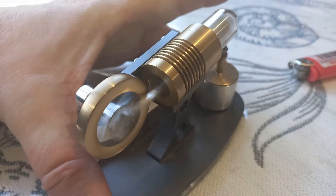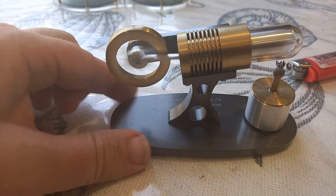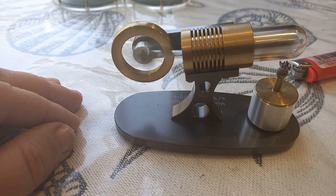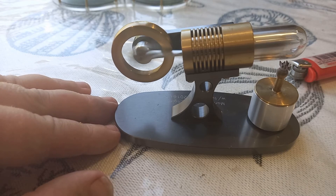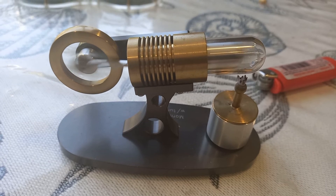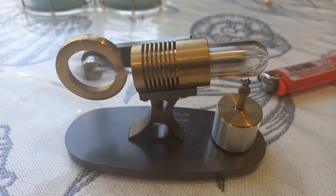One thing I would say: if you liked the Japanese Ross yoke engine that I showed you the other day, Contacts make a version of that with a graphite piston. They also make a gamma cycle engine and the rhombic drive engine, which would probably be the next engine I'll get. They make a beautiful job of that, as with everything else. They have videos on their website — it's a good website: contacts.co.uk.